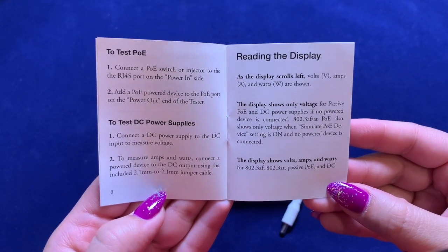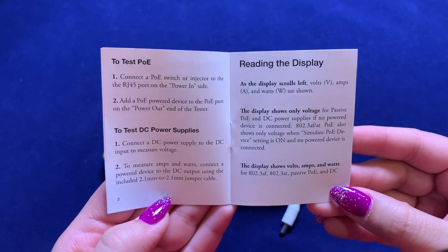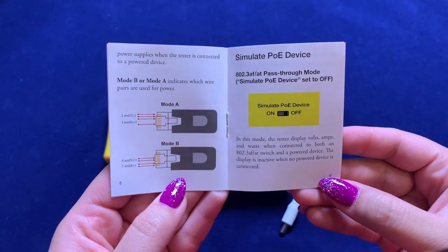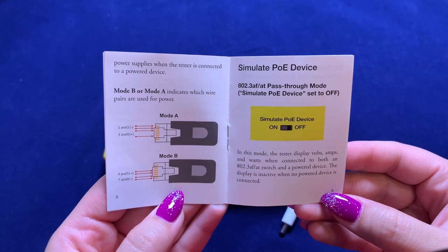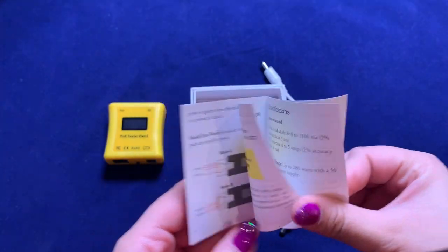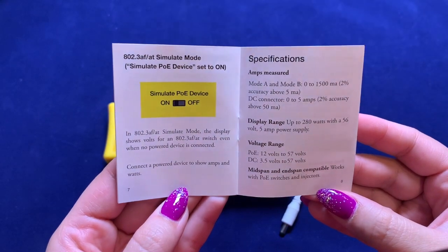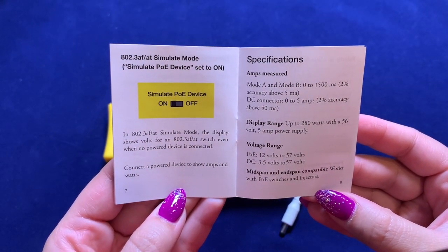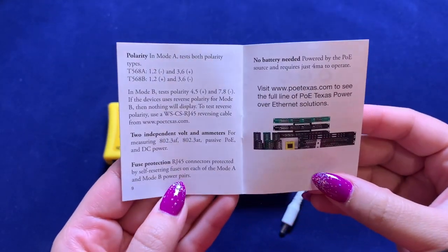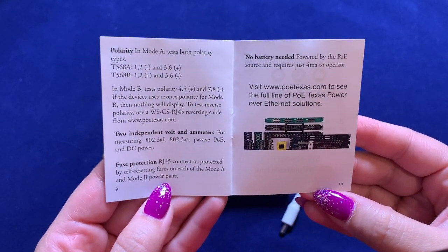It is also PoE powered, so there are no batteries required. It can read a PoE voltage range of 12 to 57 volts and a DC range of 3.5 to 56 volts. It is rated for 802.3 BT readings, so for mode A and B, it can read 0 to 1500 milliamps with 2% accuracy, and the DC connector can read 0 to 5 amps, also with 2% accuracy.